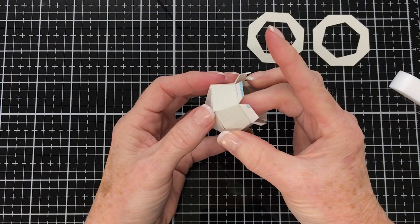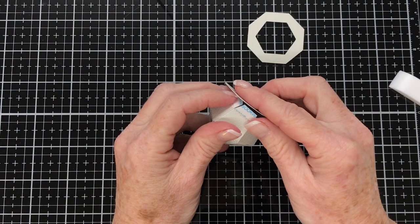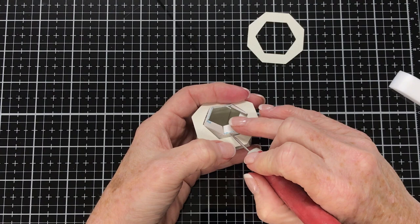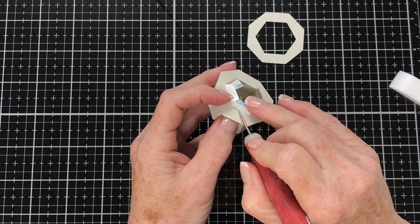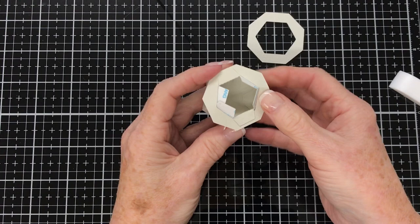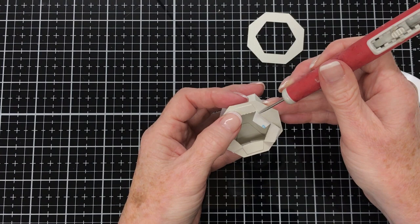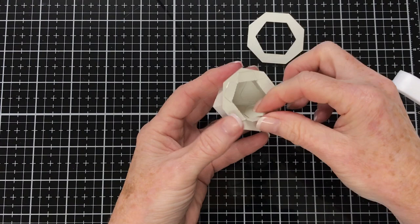Next we'll take one of the octagons with the large hole in the middle and position that over the top of those glue tabs — you'll need to push them together a bit so it'll fit over the top. Then get one of the tabs with the adhesive, take the backing off, and press that first tab down. Go to the opposite side, take the backing off that piece of adhesive and press into place. This makes sure that ring we've just put over the top is in good position and straight. Then go ahead and take the backings off the other tabs and press them down. Give it a burnish to make sure all those adhesive tabs have gotten a good stick.